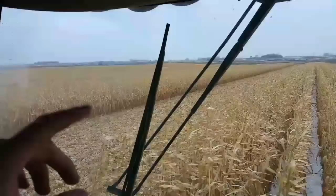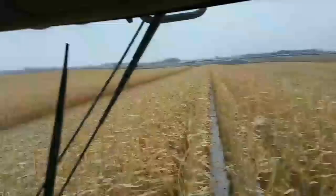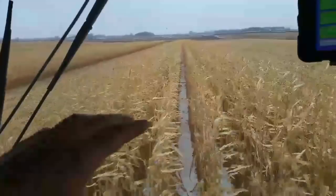Hey Internet, we're out here taking our test plot out today and I thought I'd give you a quick video on what we're doing. We've got different strips of corn out here and we're taking eight rows of a tester and eight rows of a different hybrid.